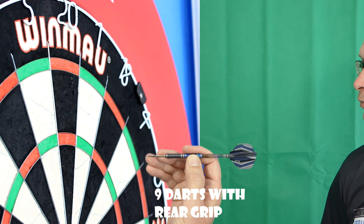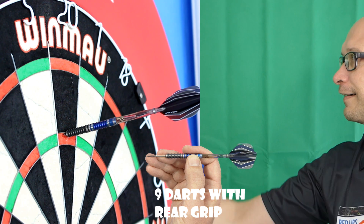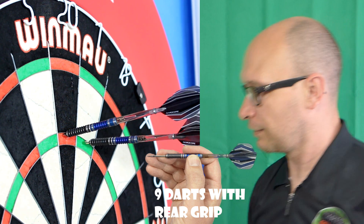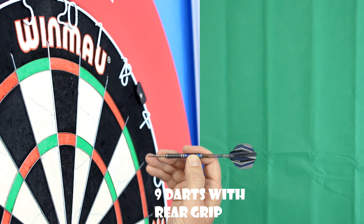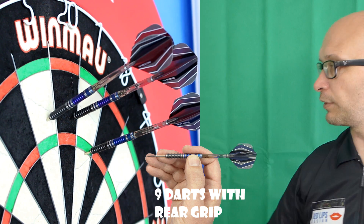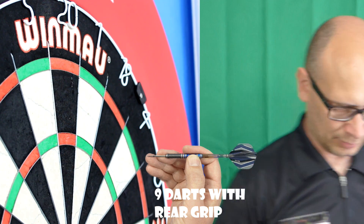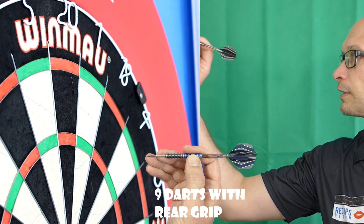Try the grippy section on the rear now. That's unbelievable — I think that was going in as well. Considering that the middle and the rear isn't my natural grip, I think it's flying better from there than from the front. Not as bad as I was expecting. One thing I do notice with this grip is that it gives you something to push against, which is handy. Maybe too grippy for some people, but I don't find it sticking into my fingers.